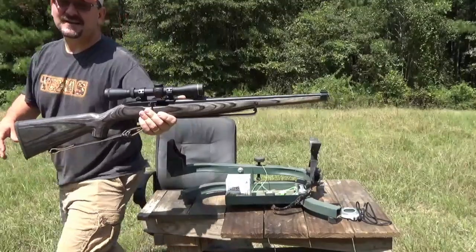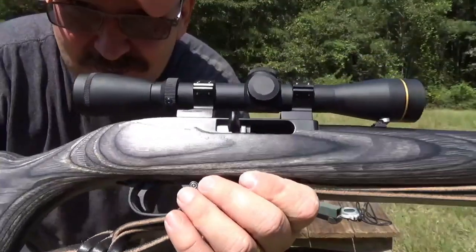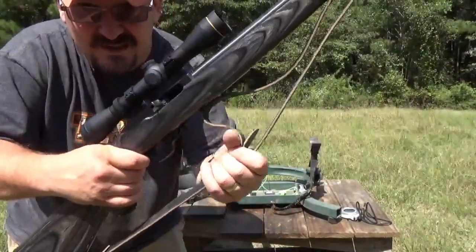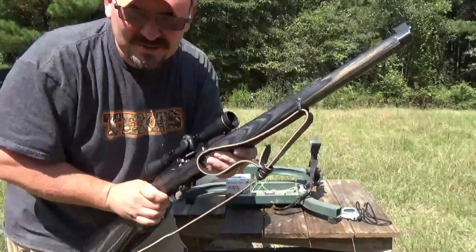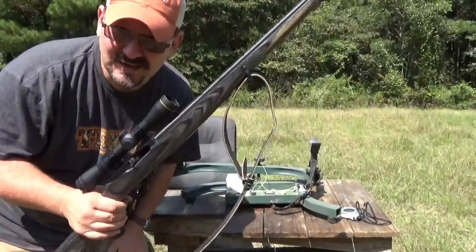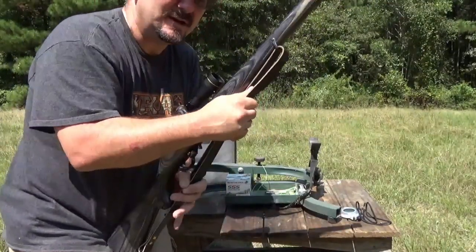I didn't want to have a rail on the rifle. I just wanted a good clean look. I also put a Montana sling — a one-hand adjustable sling — on this rifle. I'm setting it up to be a small game hunting rifle.